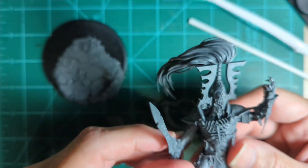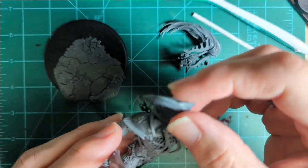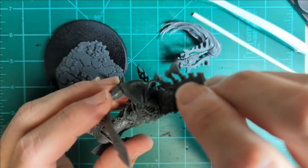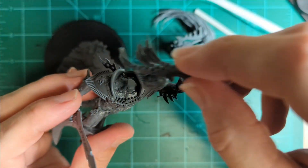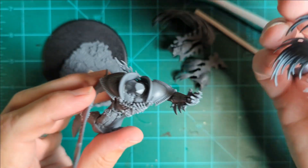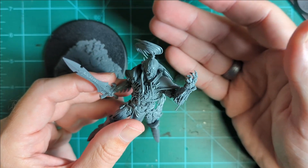The heads actually fit on pretty well without even gluing — I mean, you won't be able to pick them up by the head, but you probably shouldn't do that anyway. And they all look pretty good. Because I was thinking, just for the hell of it, you could start the game with the big helmet. Then he loses five wounds and you put the small helmet on to show he's wounded. And then at the end, just before he dies — because he's an Eldar and all my Eldar die — you could put the bare head on to show he's almost dead. That was just my little thought.